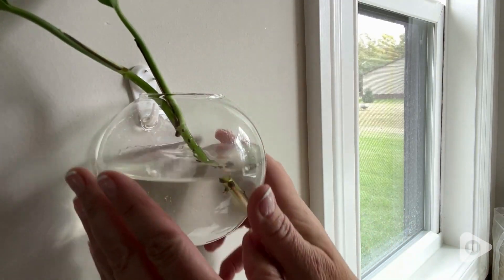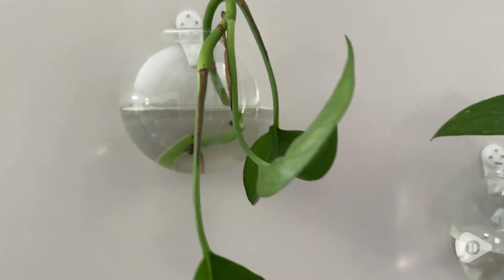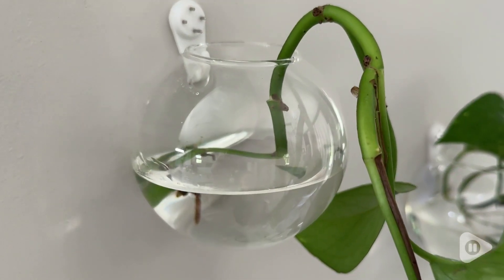Good to change the water when it starts to look a little fuzzy or older. This is what they look like after a couple of weeks. The plants can suffer if you ignore them too long, so just make sure you're regularly changing it.